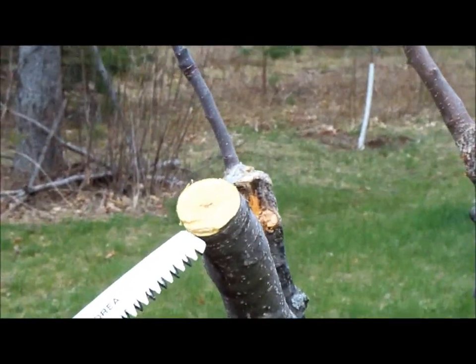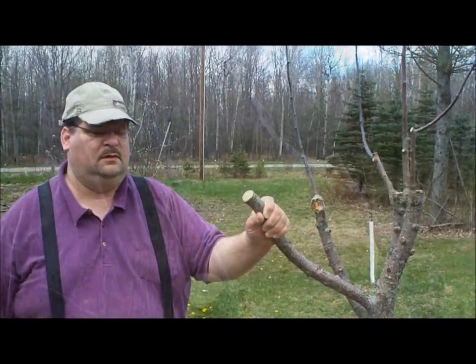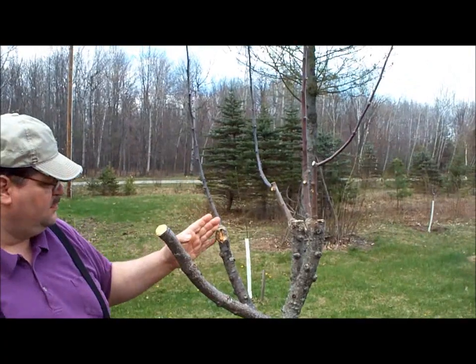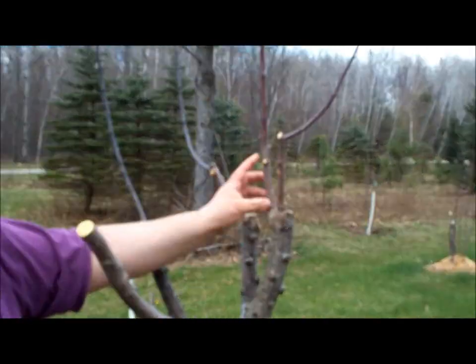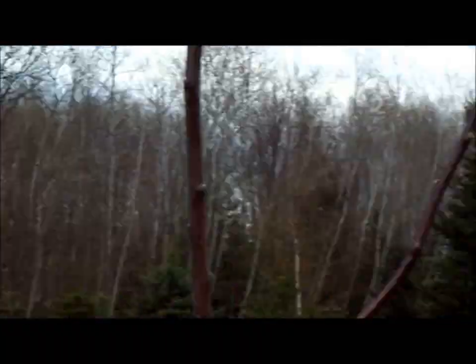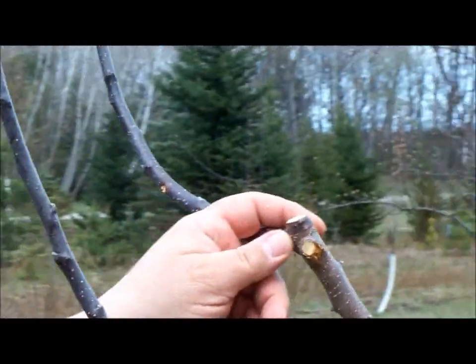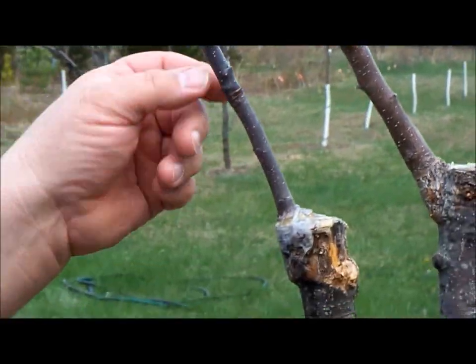We're going to do a bark or rind graft on there. Here we are back in the orchard — this is our 'Franken Tree,' as we name it, because we've got several different grafts that we did in 2010. See how they've grown? This graft here was about an inch in diameter and only about six inches long. The terminal bud grew — that's about five feet long last year. A terminal bud is going to grow straight up.